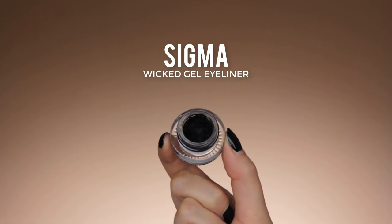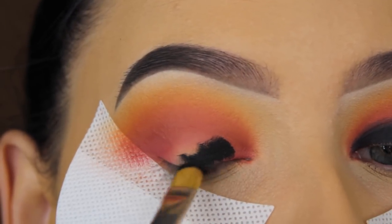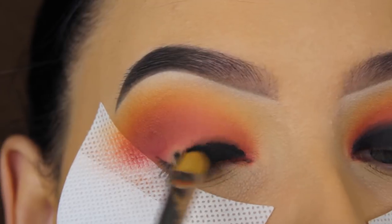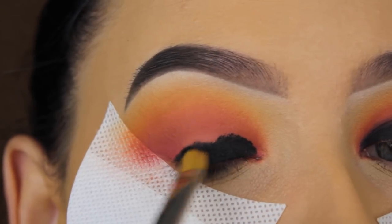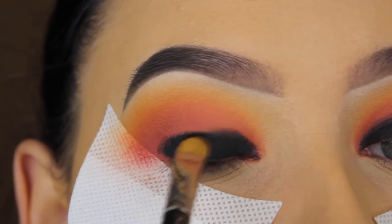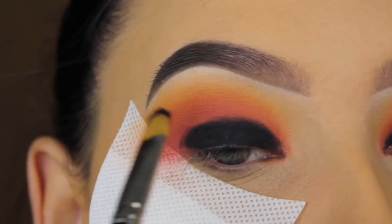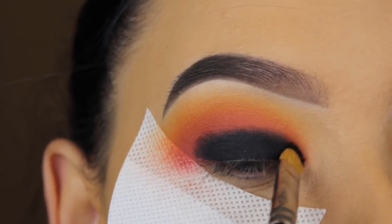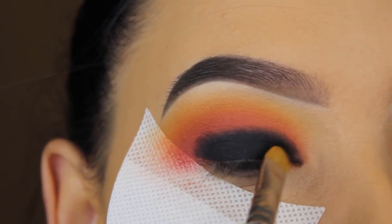Now I'm going to use my Sigma Wicked eyeliner and apply it all over my eyelid to create a super dark base. I wasn't really sure what I was going for when I created this look — I wanted something smoky. I felt like I could go in with black eyeshadow alone, but using this as a base makes it extra black and I just love how it looks.